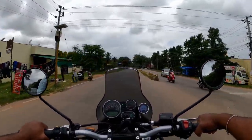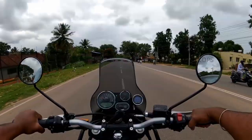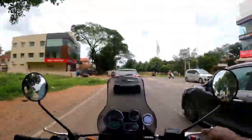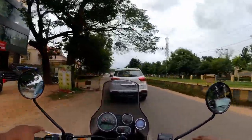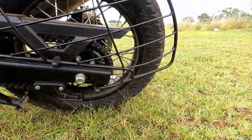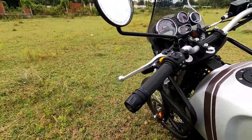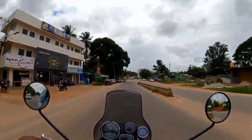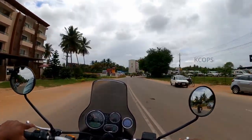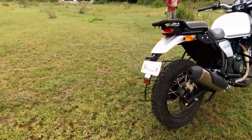This vehicle's upswept silencer helps when navigating difficult terrain involving water. It's a 411cc long-stroke single-cylinder engine with a four-stroke air-cooled setup, equipped with a digital electronics ignition system and a 5-speed gearbox for better gear shifting. Maximum power is 24.3 BHP at 6,500 RPM and maximum torque is 32 Nm at 4,000–4,500 RPM.